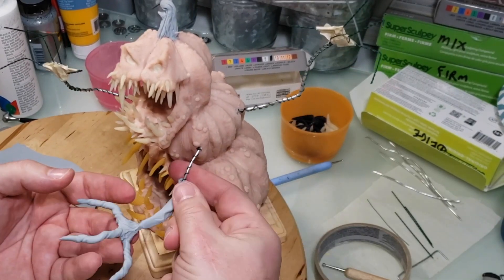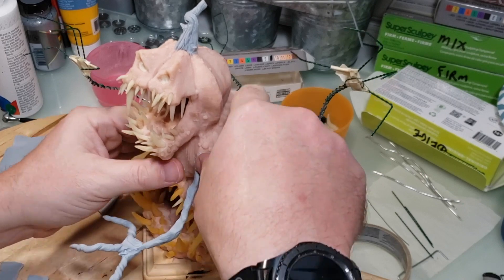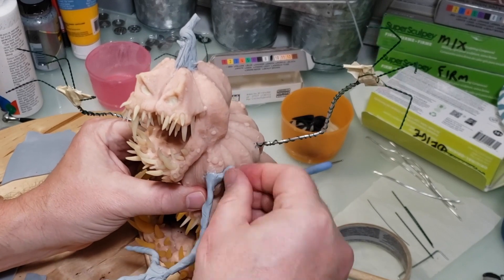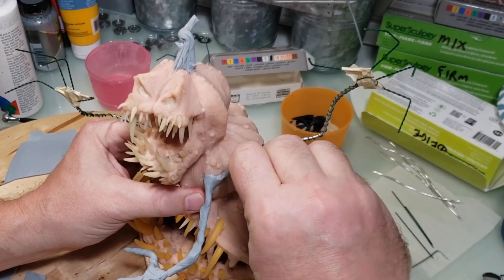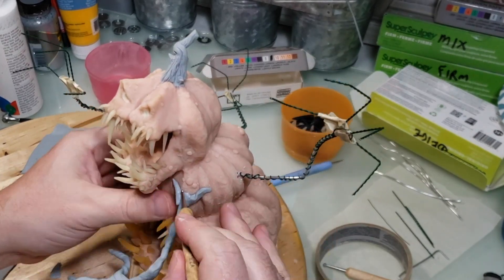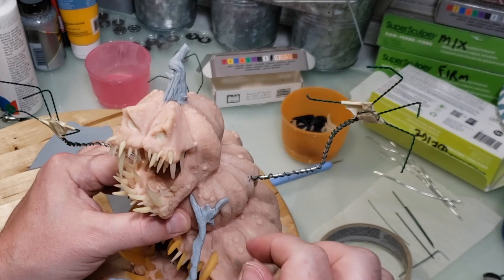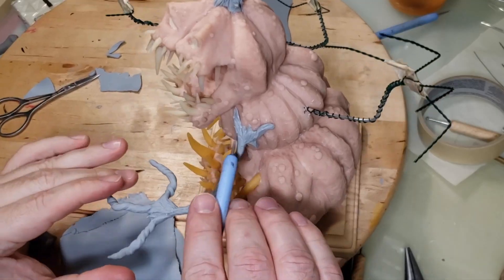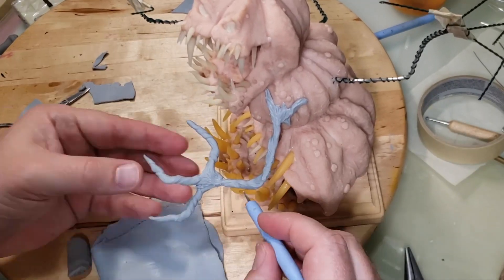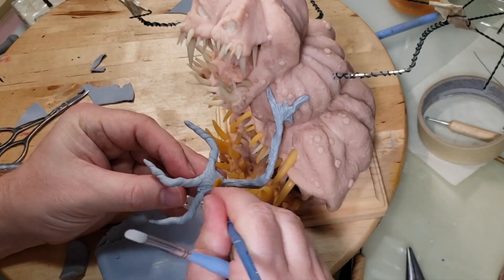Here I'm adding more clay to the arm — it doesn't have to be perfect because it's supposed to resemble wicked-looking wood. I just need to wrap the clay around the wire, make sure the wire isn't visible. It can be lumpy and misshapen. Then I'm using dental tools to drag lines through it and give it some texture to make it look wood-like.